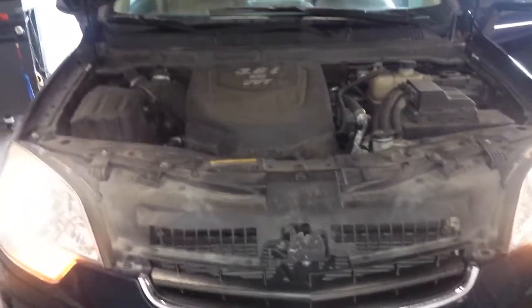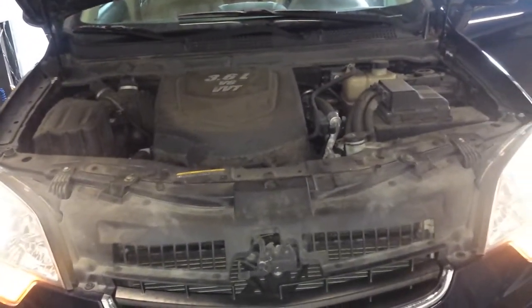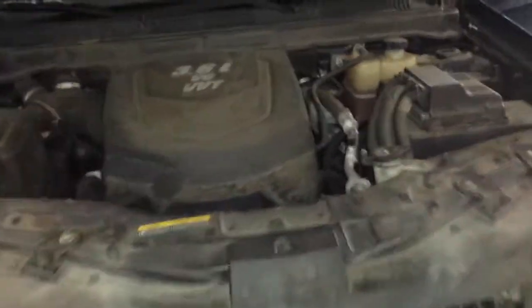First off, the PCV system on this thing is non-existent. They're built into the valve covers, so there's no PCV valve. You just follow your vacuum hoses from your intake to the valve covers — that counts as your check.